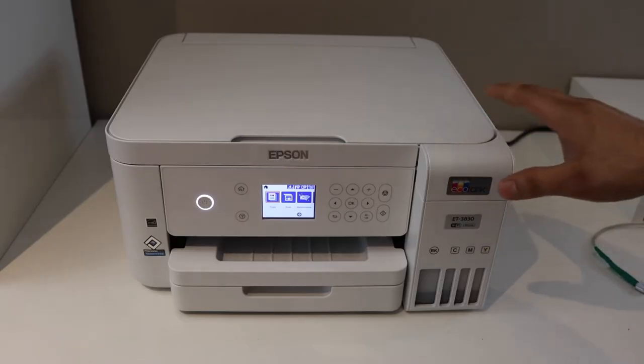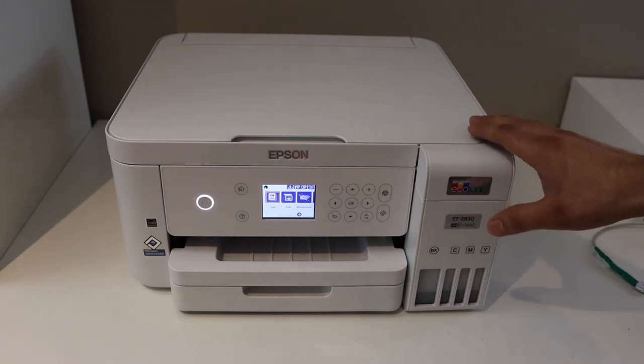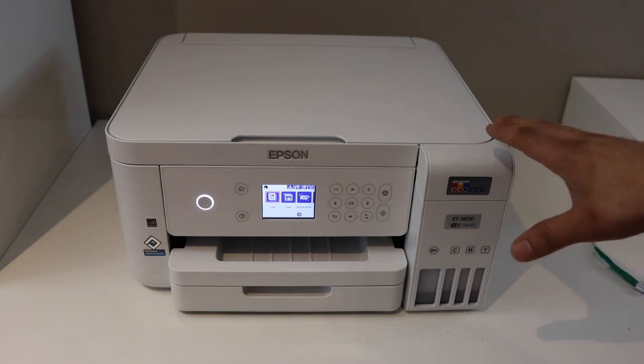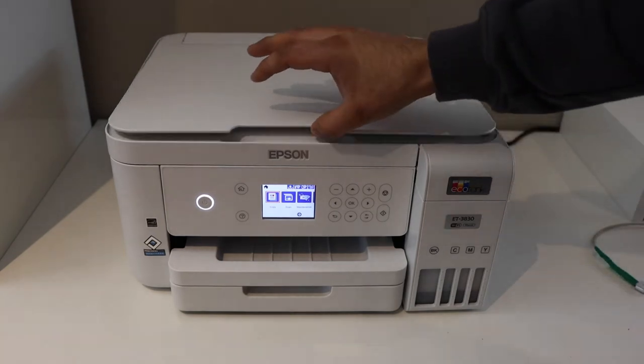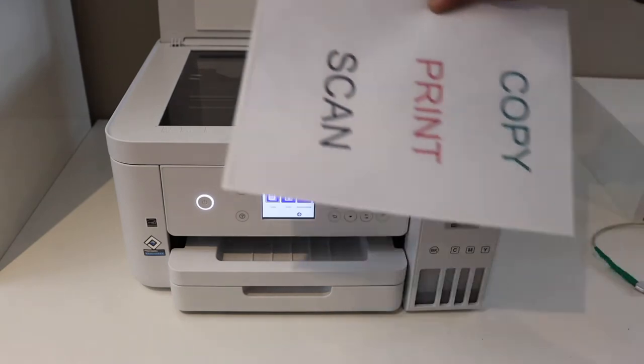In this video I'm going to show you how to do the copy, print, and scan with your Epson ET3830 printer. Let's start with the copy. First thing is to place a document for the copy.